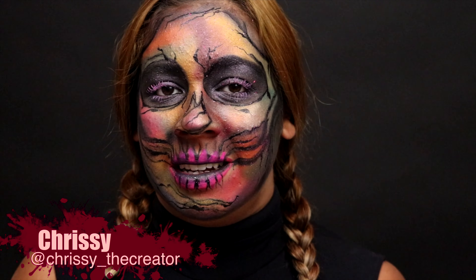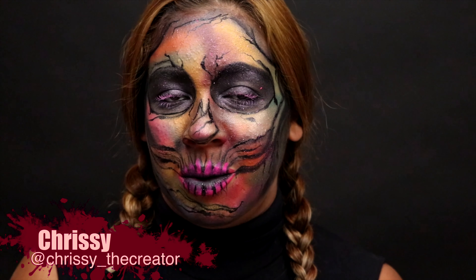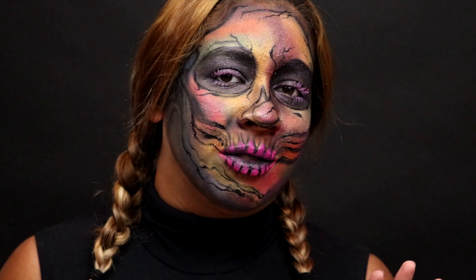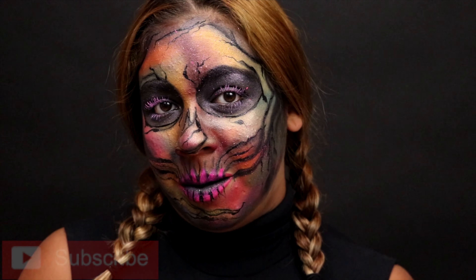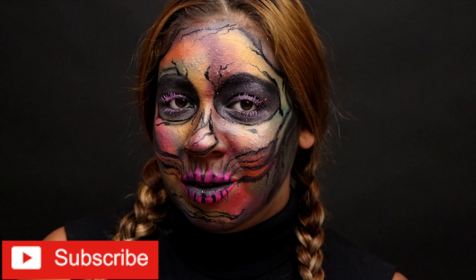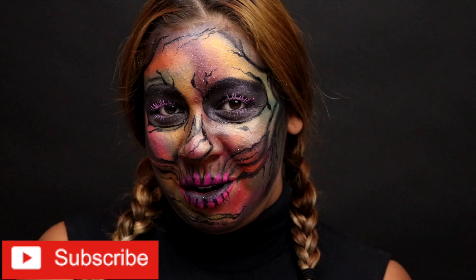Hi everyone, welcome back to my channel. Thank you so much for watching. For today's tutorial I wanted to do a little Halloween look — really free-spirited, artistic, colorful, and fun. I wanted to do this skull makeup look. I really hope you guys enjoy this tutorial. If you'd like to see how to get this look, don't forget to subscribe down below and keep on watching.